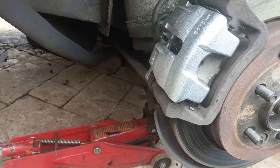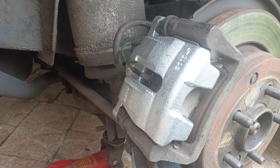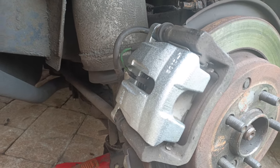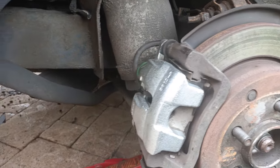I didn't catch much footage of fitting these calipers, but there's the second one fitted. All I need to do now is bleed the brakes and get the wheels back on. Touch wood, we should be good.